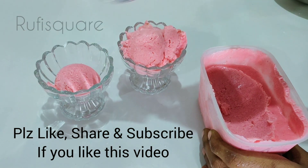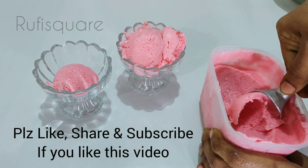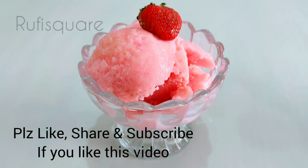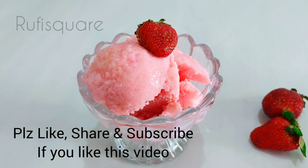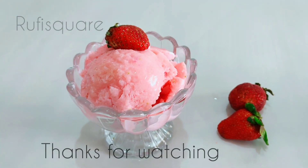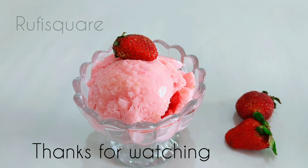If you like this video, please like and share it with your friends and family. Don't forget to subscribe to our channel.